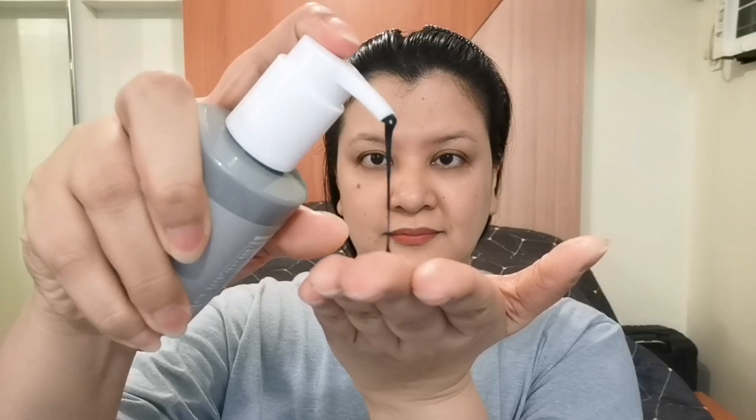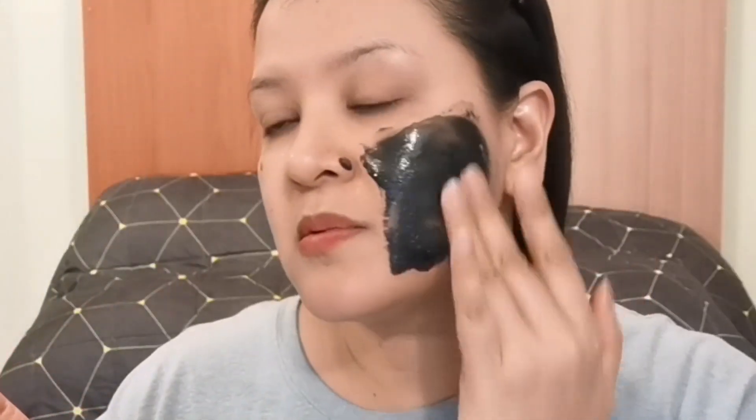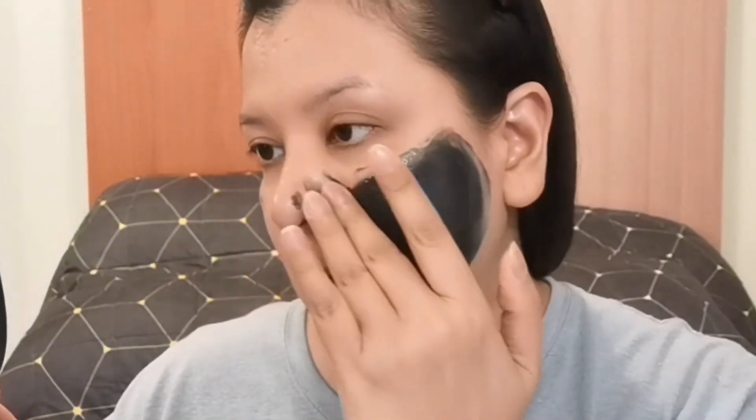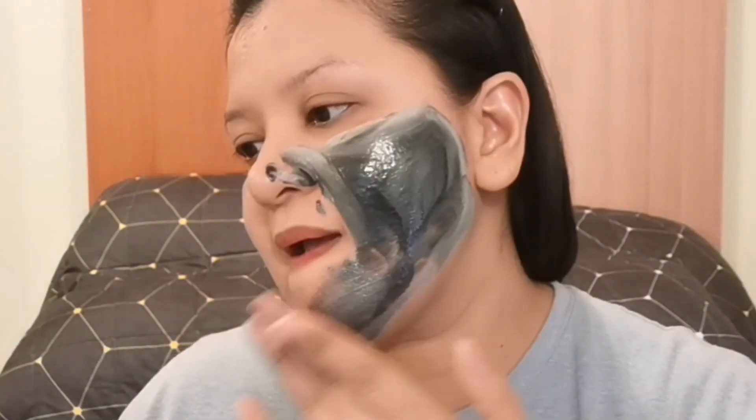Hello angels, I'm back! I've already washed my face. Make sure before applying the Some By Me Charcoal BHA Pore Clay Bubble Mask, your face is freshly cleansed. Make sure your hair is tied up, and prepare some wipes or tissue because it will definitely get messy, guys.